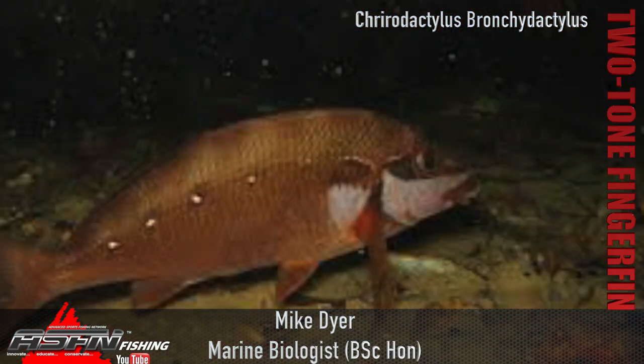That name breaks down to something meaning fingers and short fingers, so a little bit weird. It's overall quite a chunky fish with very, very hard scales. If you've ever tried to scale them, they are ridiculously hard to scale because the scales sit very, very strongly into the skin.